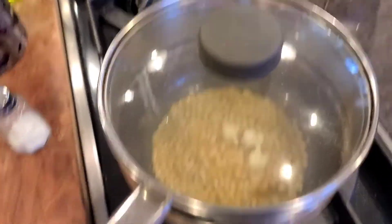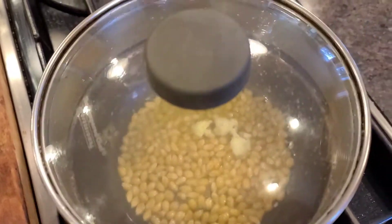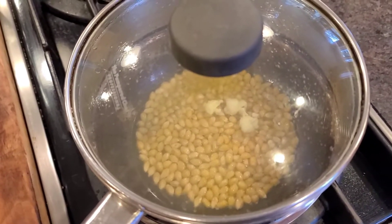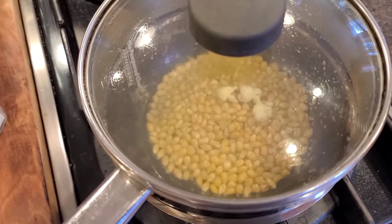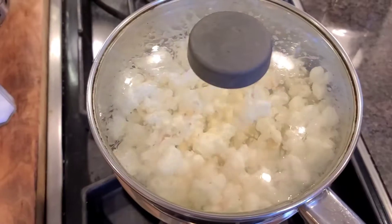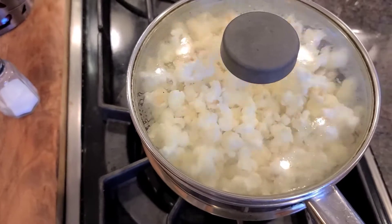Once those three pop, I threw those in and then get them all coated with the oil. Once those pop, just keep shaking. As you hear them pop less, you know they're about done. I like the clear glass pan so you can see what's going on, but you also have to listen.